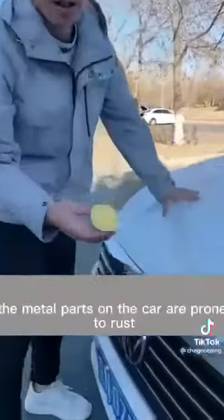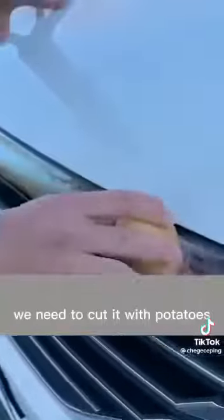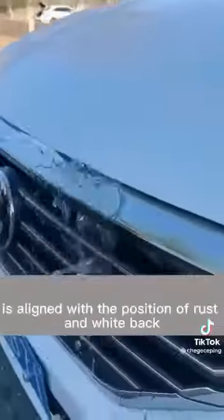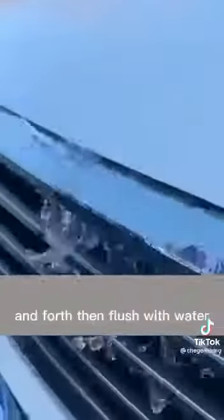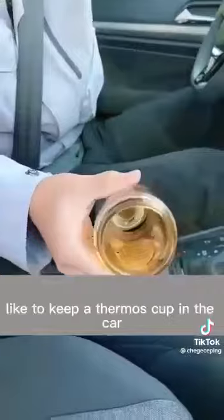Second, after a car has been driven for many days, the metal parts are prone to rust, which is very difficult to clean. Cut a potato and align the cut side with the rusted area, wipe back and forth, then flush with water — the rust can be cleaned right up.